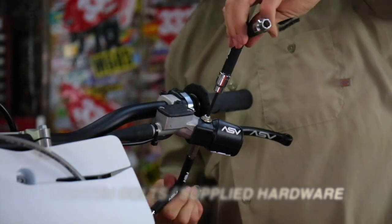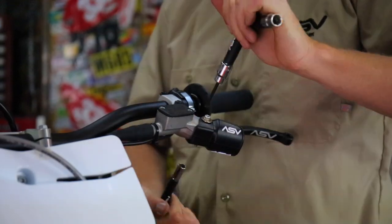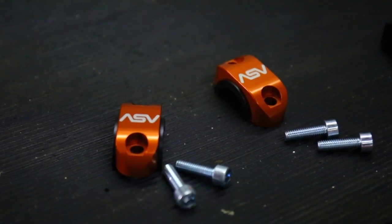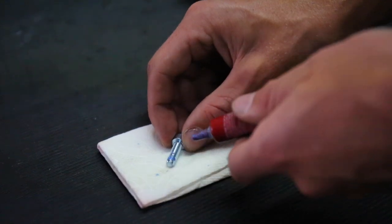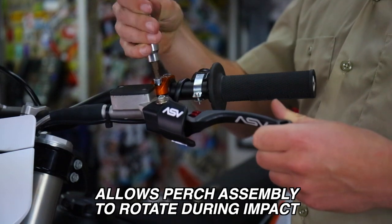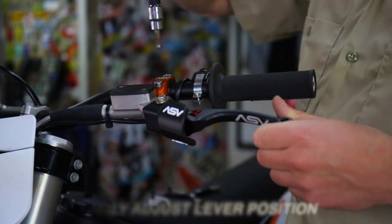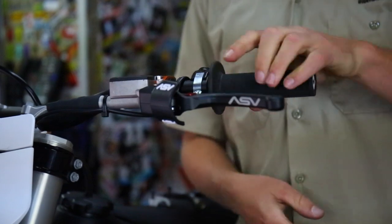To really customize your rider cockpit, use one of our ASV rotator clamps. Be sure to apply some thread locker or Loctite to the bolts before installing. The ASV rotator clamp not only looks good but it's a patented design for superior functionality. You may need to adjust the ASV lever depending on where your finger sits on the lever.